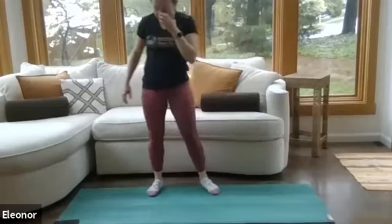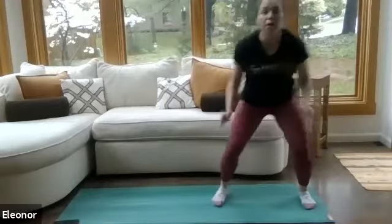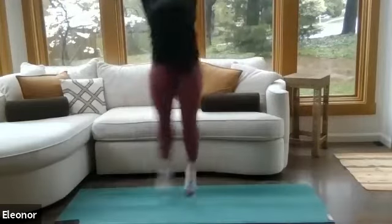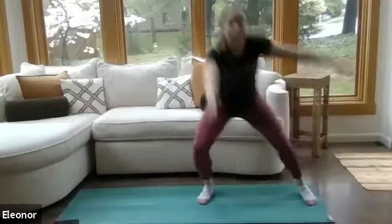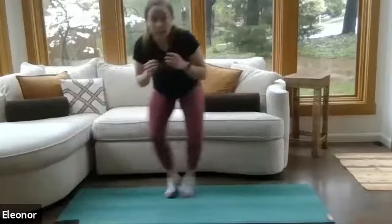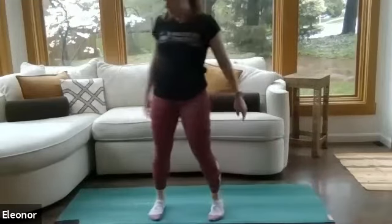We've got our explosive jump to finish this circuit. Start by one side of your mat, reach those arms up towards the ceiling, and then take it down. In three, two, one — here we go. Take it up and down. Send those hips back but keep that chest high. Low-impact option: shuffle side to side. Give me two more. Last one. Shake it out. Nice job.